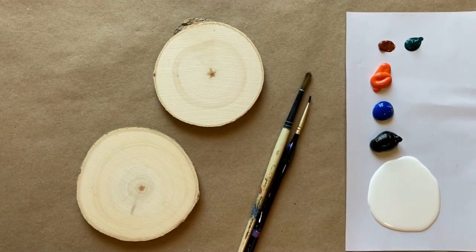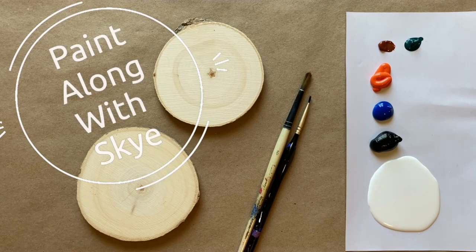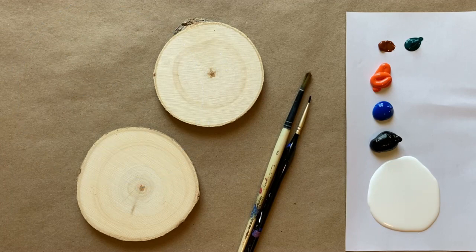Hello again, beautiful artists, and welcome back to another episode of Paint Along with Sky. If you're new here, welcome — my name is Sky, and I post beginning level acrylic painting tutorials here on YouTube every Saturday. Make sure to hit subscribe so you can join the fun and paint along, and don't forget to hit that bell icon to be notified when I post a new video.